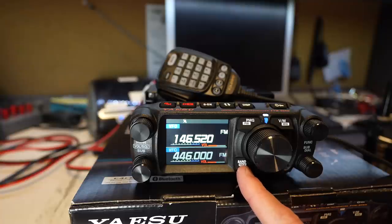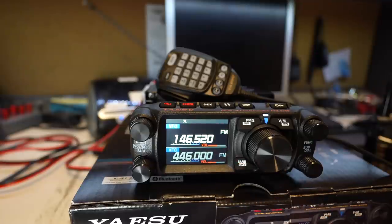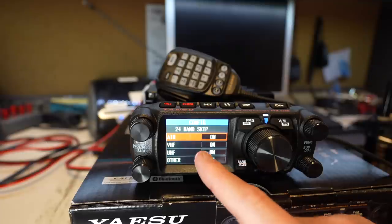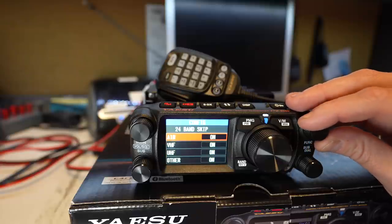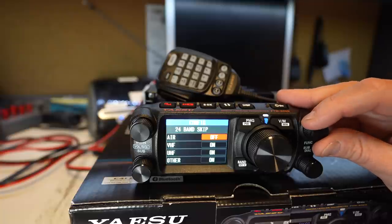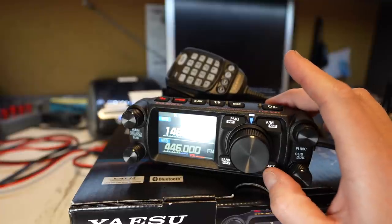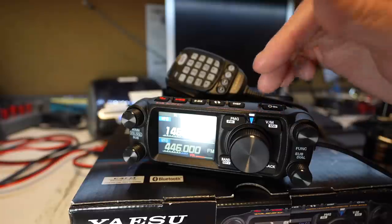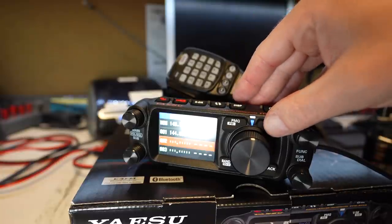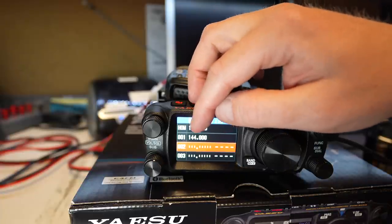Below the VFO here is a band slash M-to-V button. If we click band, we'll cycle through the different bands of operation, both for transmit and receive — so we're back to 146.520 by clicking through that. If we hold it down, we can go into 24-band skip, which allows us to basically select anything we want to skip — for instance, air band if we want to turn that off, but we want to leave air band on. On the other side, here's a back button; if you click it, it takes you back out to the main screen. And VM is your switch between VFO and memory mode. If you hold it down, that's where you can write a memory. Let's write simplex in — it looks like it's already there as the home frequency. Channel one is 144.00.